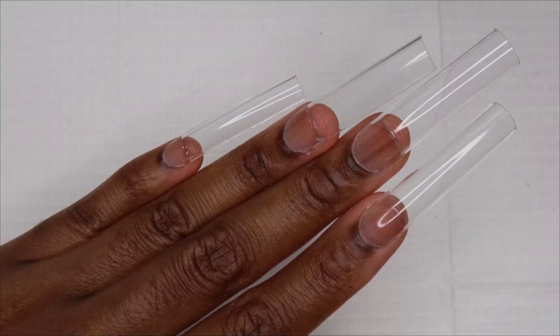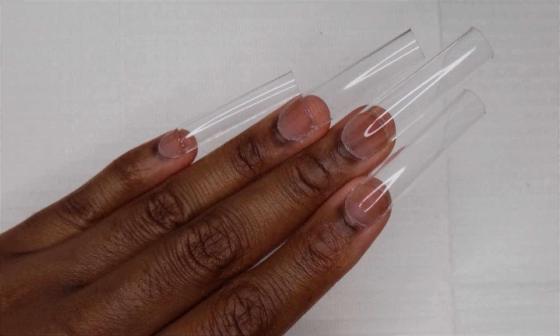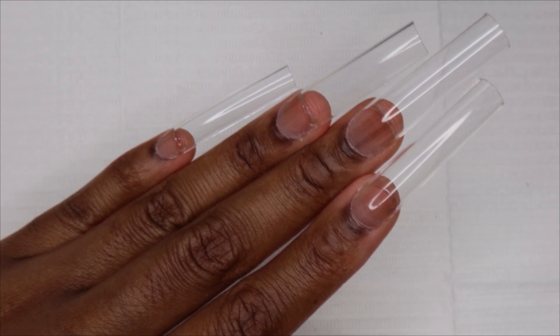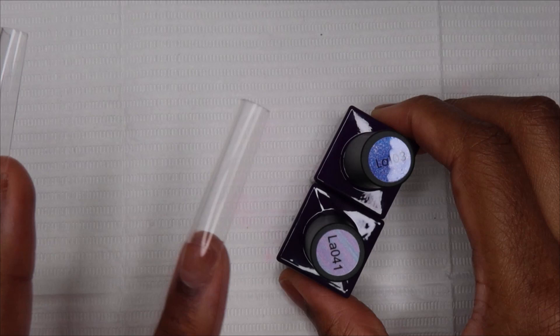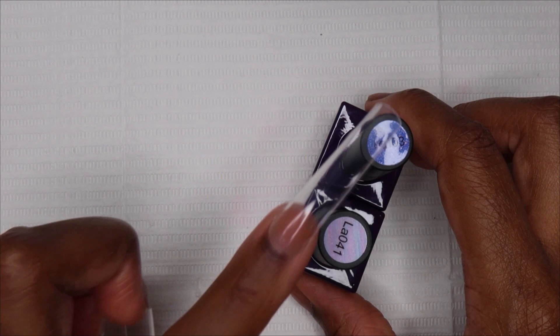So I applied my nail tips off camera. To do this I use bubble gum gel. I have a peel-off base coat on my natural nail and then I just apply the tips using bubble gum gel. I do it all the time so I figured I'd just cut that part out. For the nail design I'm going to be using colors from both collections — this color from the Pearly Moonstone and this color from the Reflective Glitter collection.